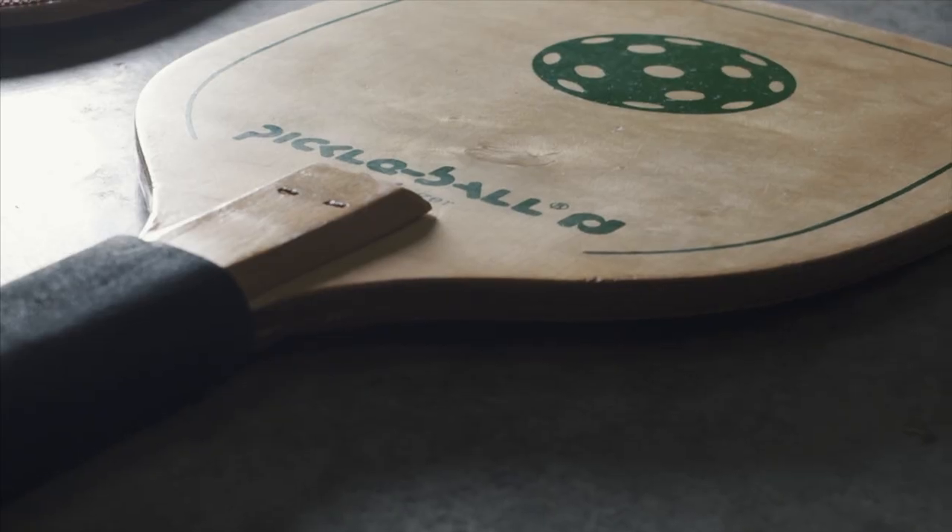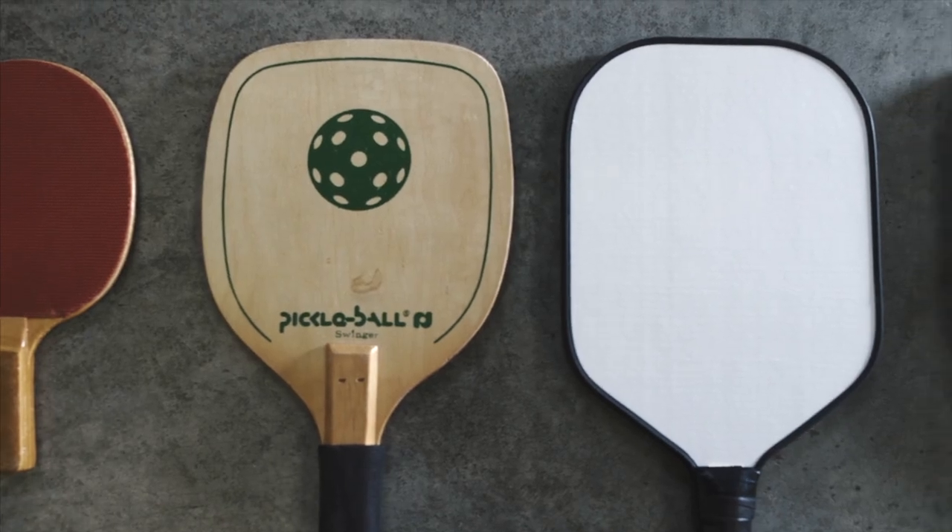For example, the first 20 years of pickleball, they only used wooden paddles. Whereas later, a new lightweight composite paddle that was made of a honeycomb core was invented, and it really changed pickleball forever.